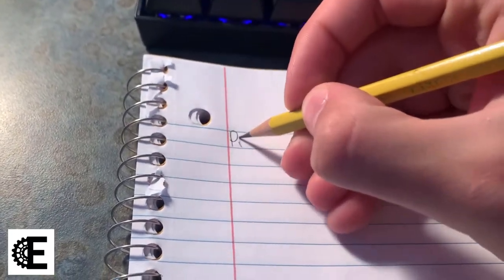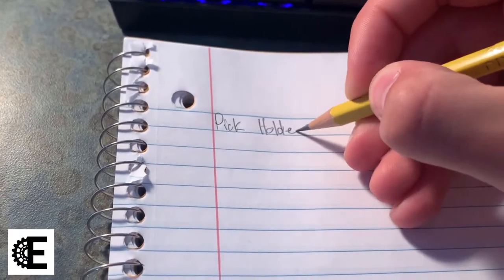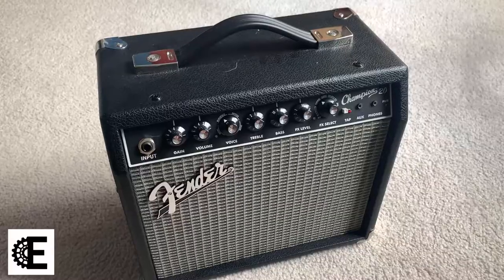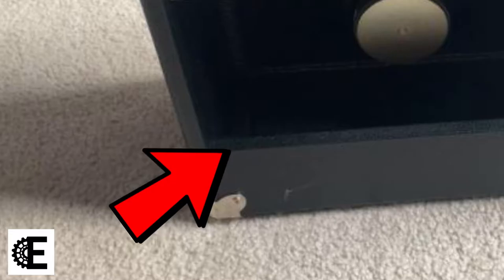For my first project, I decided to make a guitar pick holder. The design is pretty simplistic and easy to recreate. The idea is to hook a device onto the ledge in the back of the amplifier that will allow for quick access to the pick.